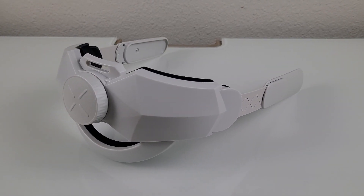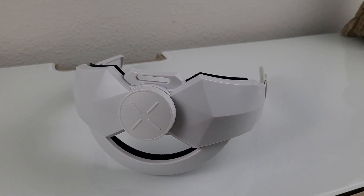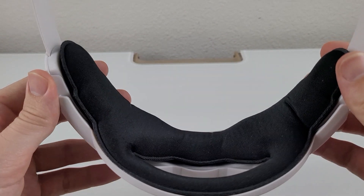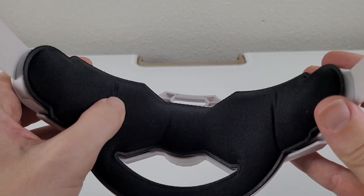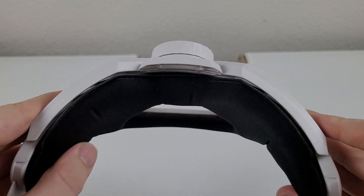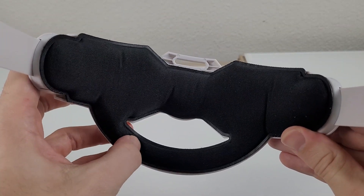Up next we have a more simple design, the Kigdis Elite Strap. The back cushion on the Kigdis seems to be a little more plump than the Altair, and it's cloth as well, which is also going to be absorbing sweat when doing activities.